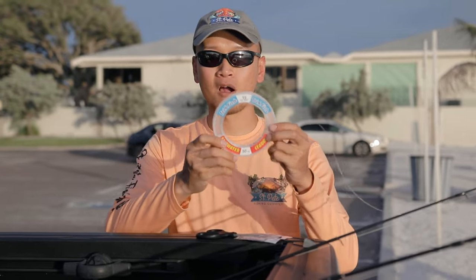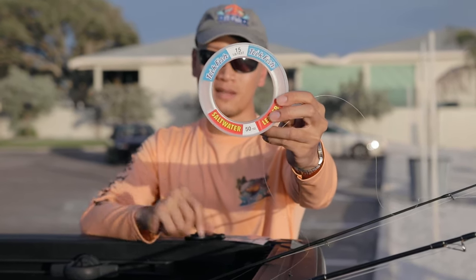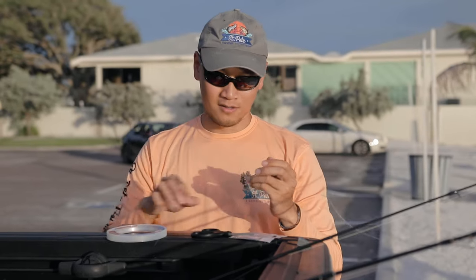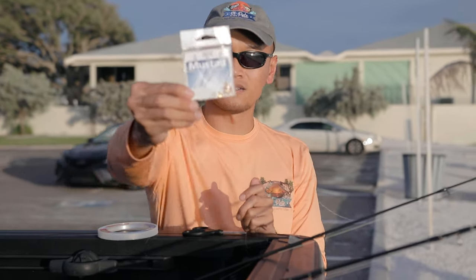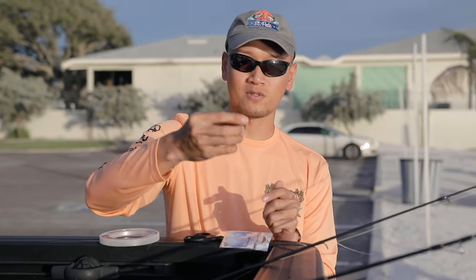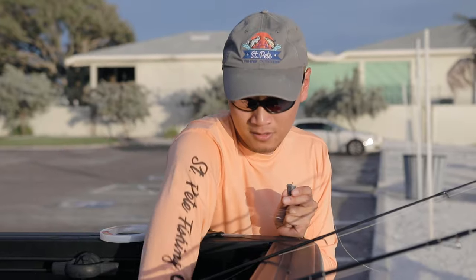First things first, you're going to need a 15 pound fluorocarbon leader. You can go 15 or 10 pound — as light as possible, the lighter the better. You're going to need a Mustad beak hook, this is the size 10 I believe. And an ounce sinker — a pyramid sinker, though it doesn't have to be a pyramid sinker. It can be like a regular Sabiki sinker.